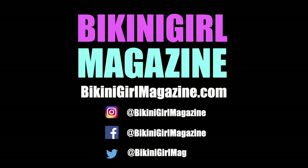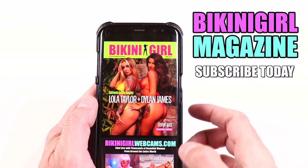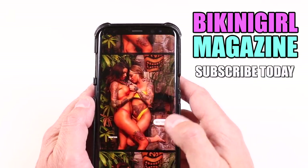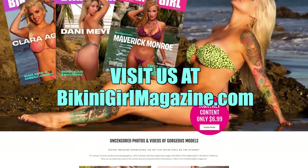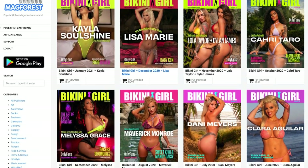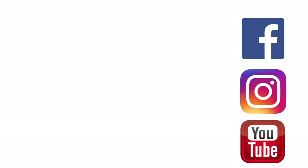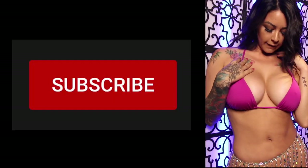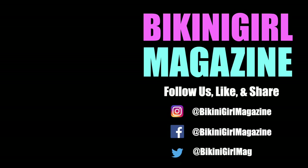Thanks for checking out this video, everyone. Did you know that for the price of a six-pack of beer you can get Bikini Girl Magazine each month? You get the digital magazine downloadable to your phone or desktop, as well as all the uncensored content from the shoots that I can't show on social media. Go to bikinigirlmagazine.com and sign up as a monthly patron, or purchase individual issues via the Mag Forest platform. Your support helps me continue to do all of these shoots. Please make sure to like, comment, or share this video, click subscribe, and go follow Bikini Girl Magazine on our second YouTube channel and across social media.